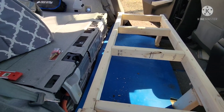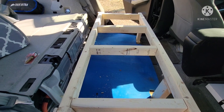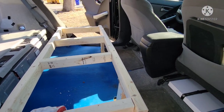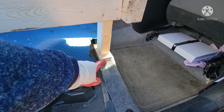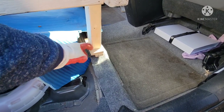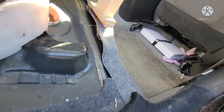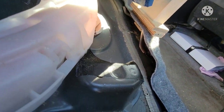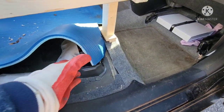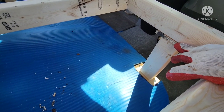I wasn't here when Doug finished this — I had to go to work. So let me show you what the final frame part looks like. This thing is extremely solid. I think I showed you the holes that were here for the bottom of the seat. So he just created this — he sandwiched two pieces of wood there to create a leg.